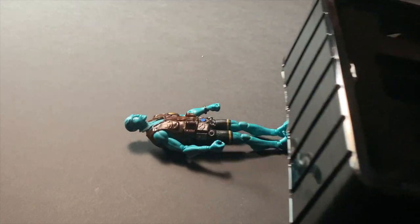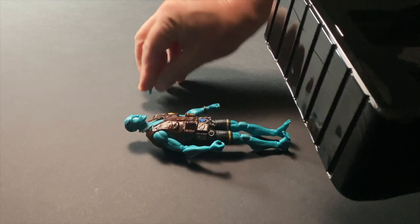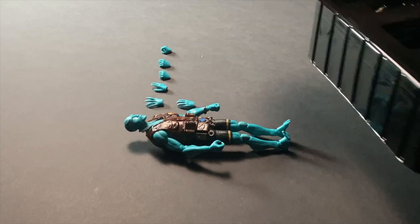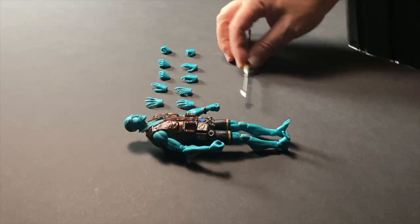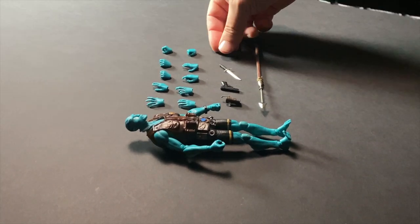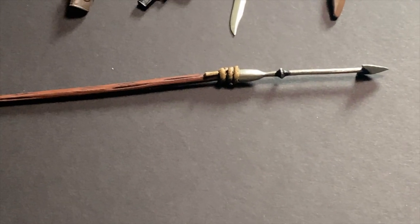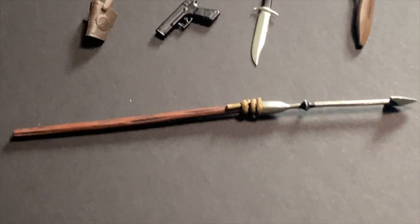Out of the box, Abe Sapien comes with many different hand poses and accessories that you can use to have him pose with and take cool action shots, including a gun, a knife, and a spear that he uses to kill Rasputin in the comics.